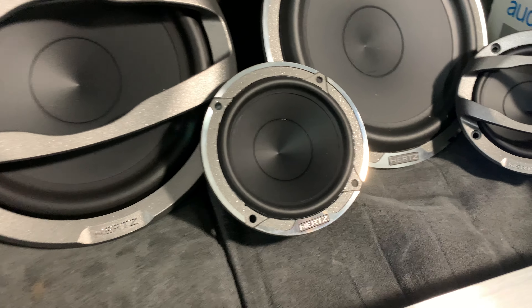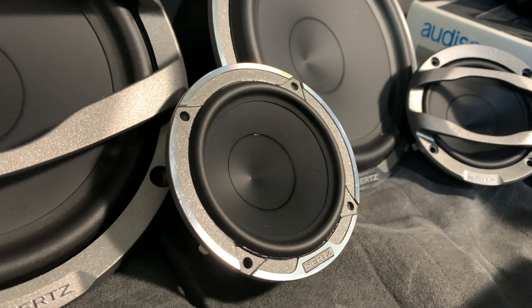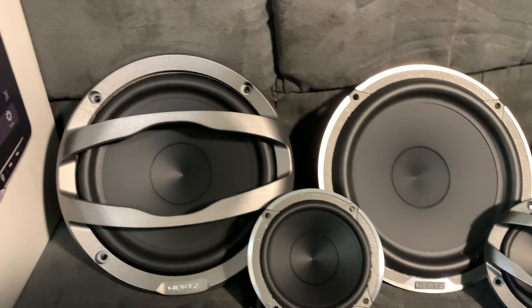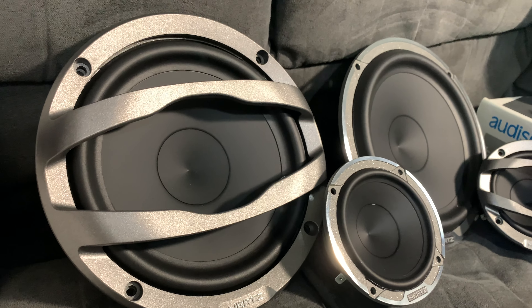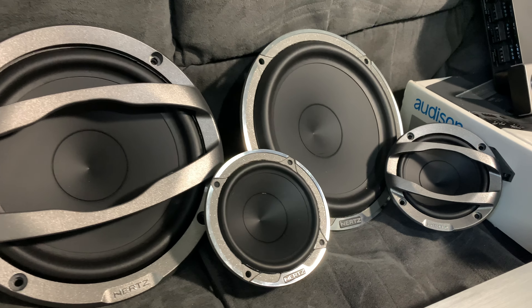This is the three-inch mid-range, and of course the 6.5 mid-bass. As you can see, I haven't equipped some with the grills and the others without.